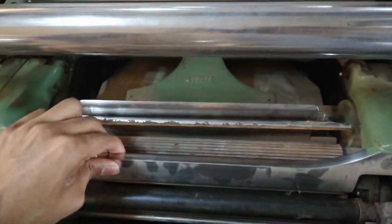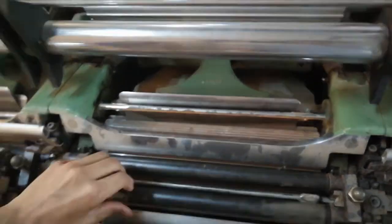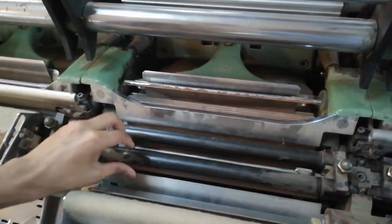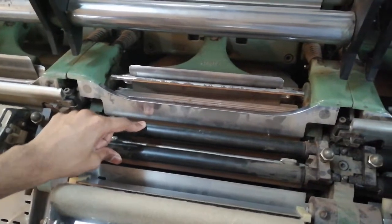This is the top-nipper. This is the bottom-nipper. This is how I can see it fit uniformly. This is the detaching roller and the bottom-detaching roller.